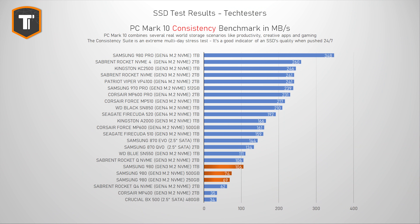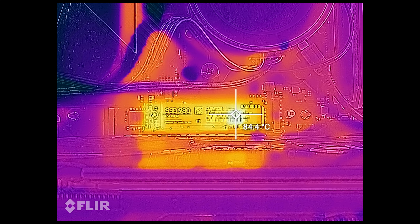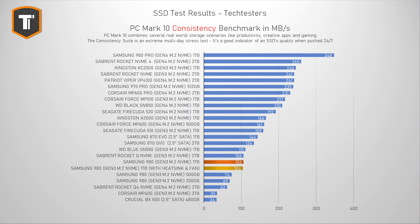Unfortunately, in the PC Mark 10 consistency test — a very extreme multi-hour long stress test — all three SSDs drop way down in the graphs. You shouldn't really worry about this as a regular consumer; it just means this SSD isn't meant for server or heavy workstation scenarios. This performance drop in extreme scenarios is part of the drive's design, not a result of thermals, because this SSD doesn't get really hot — it reached around 85 degrees on a bench without any airflow after prolonged stress, so it's a great option for laptops as well. Retesting with a heatsink and a fan pointed at the SSD didn't change the benchmark results at all.